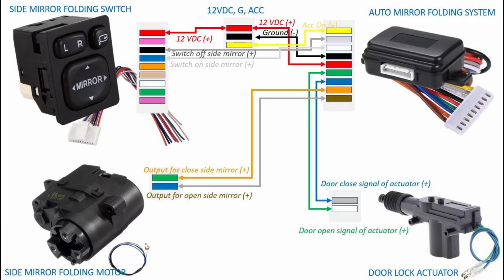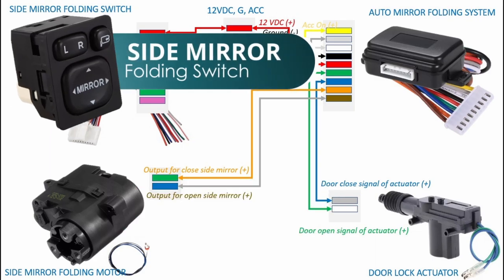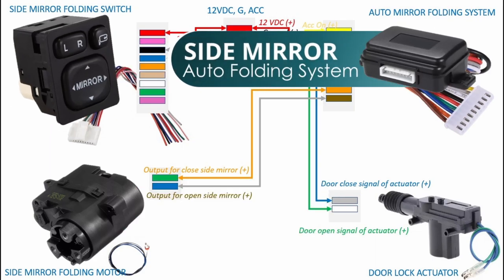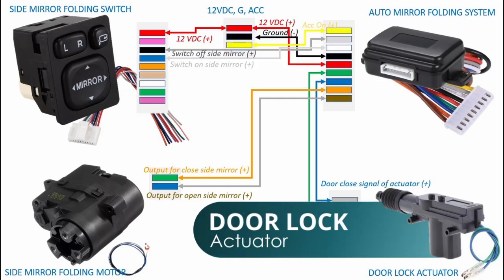For this installation, what we will need are a pair of side mirror folding motor or actuator, a side mirror folding switch with harness, an auto side mirror folding system with harness, and a door lock actuator for interfacing with the remote control.